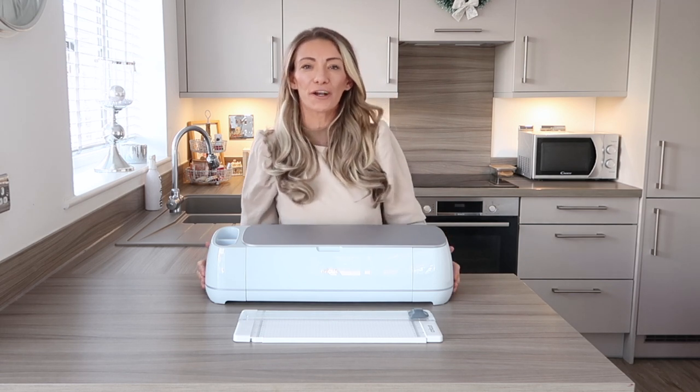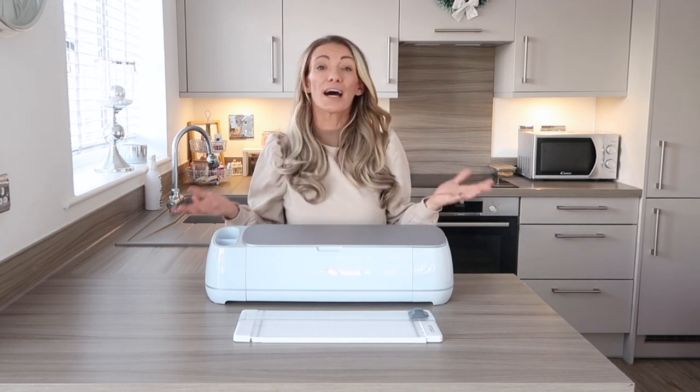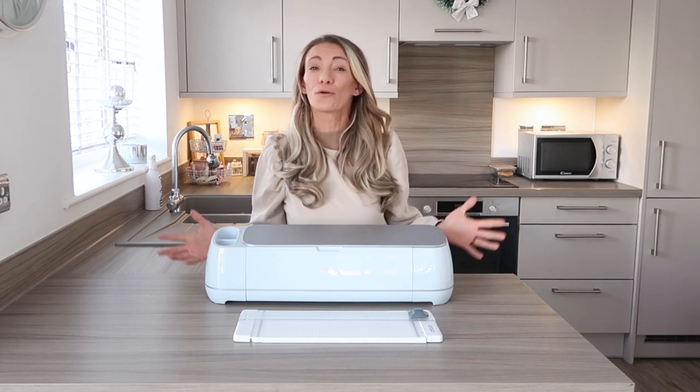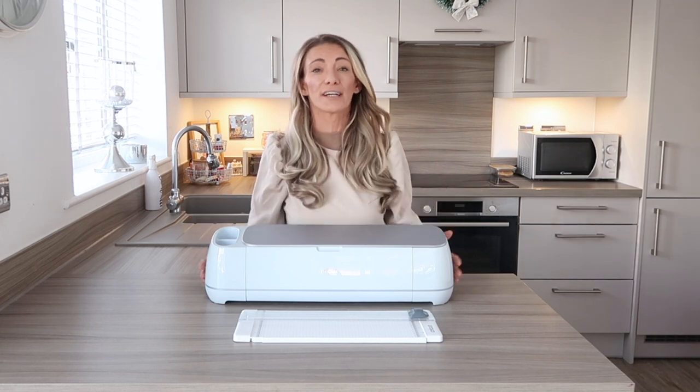So what does a Cricut do? A Cricut is a cutting machine that is great for crafters and DIYers that love to make projects, design their own things. It's great for personalisation and for such a wide variety of projects.